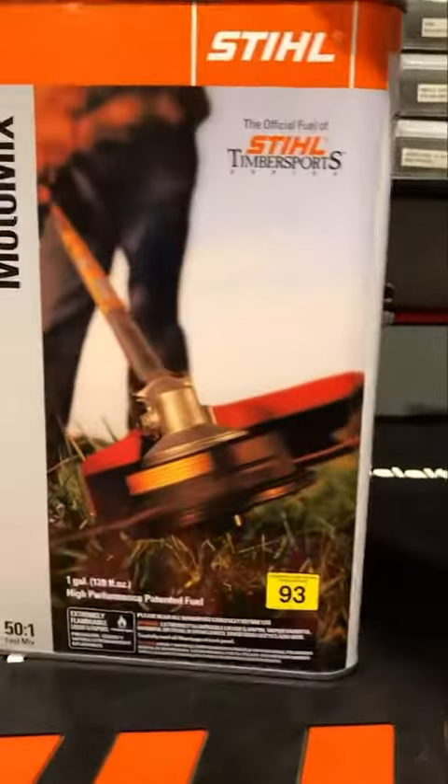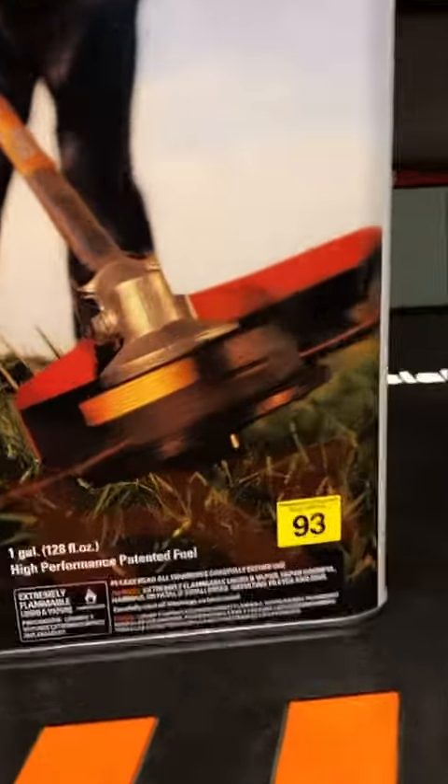The number one problem that I see when equipment comes into the shop is a fuel-related issue. So buying Stihl MotoMix, you're taking that issue out of the equation if you don't go through a lot of volume of fuel.